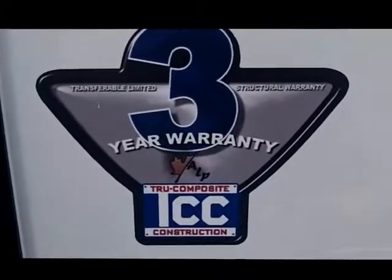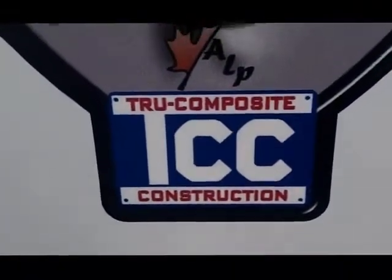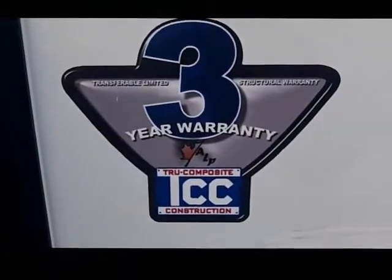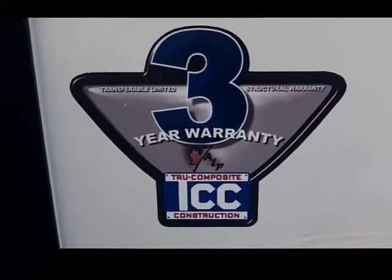All Adventure products are built with the proprietary TCC construction — a true composite construction exclusive to Adventure Limited Partnership — giving the best bonding system in the industry, which allows a 3 year warranty on the structure.